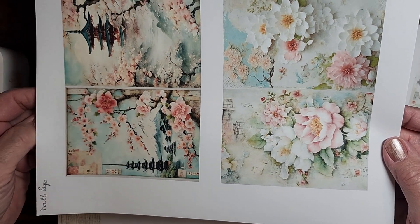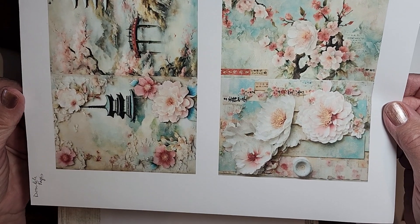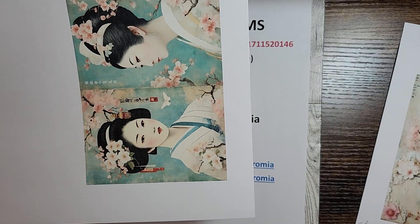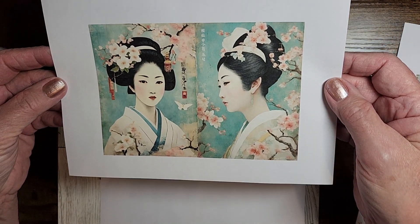There are 15 pages of two to a page — great for journaling. Isn't that beautiful? Let me turn that around so you can actually see her. Isn't she beautiful?